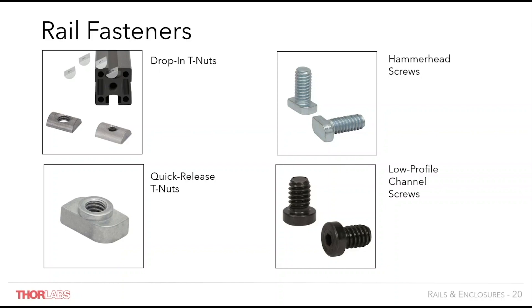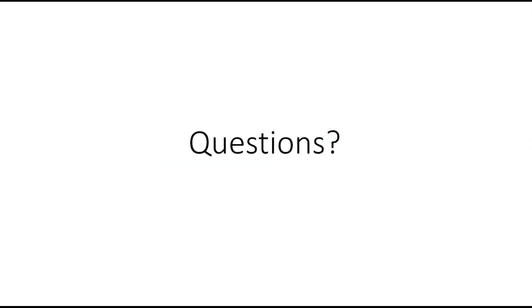Thank you for listening. This concludes our presentation but we would be happy to answer any questions that you may have.